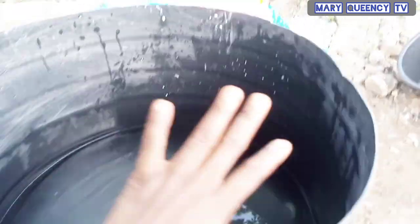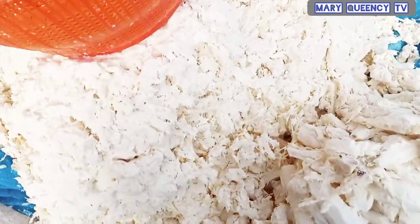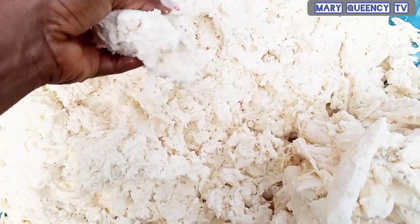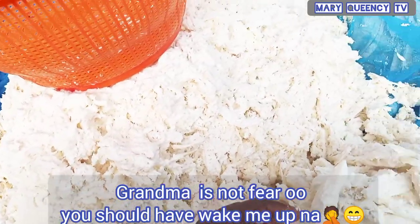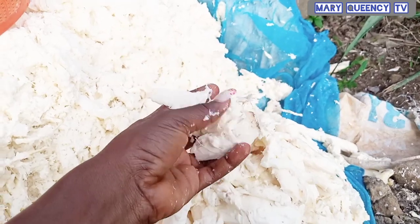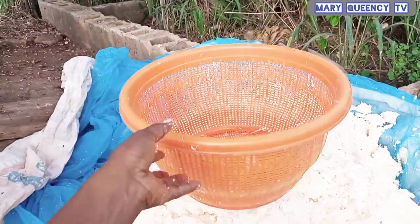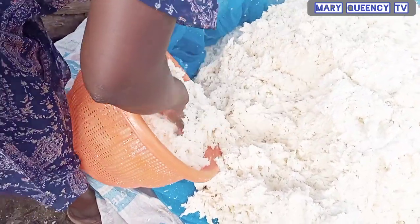Let's continue with the video. We put it in four days ago and it was still very strong, but now the whole fufu has softened. You can see it's very very soft now compared to before. They're using this basket to wash it with water inside the drum. This is how they'll be taking it and putting it inside the water to wash it.